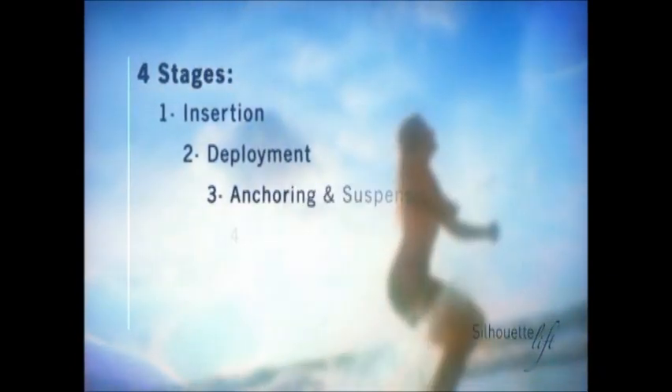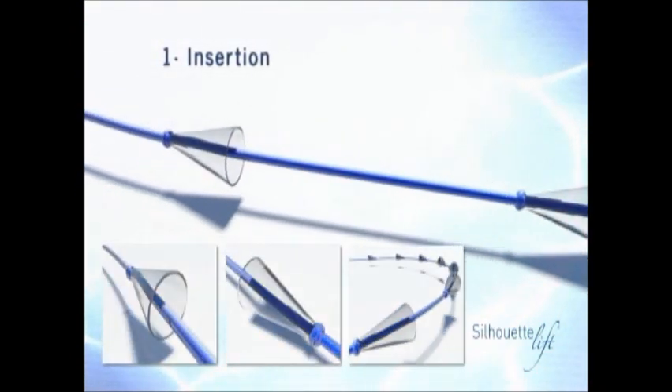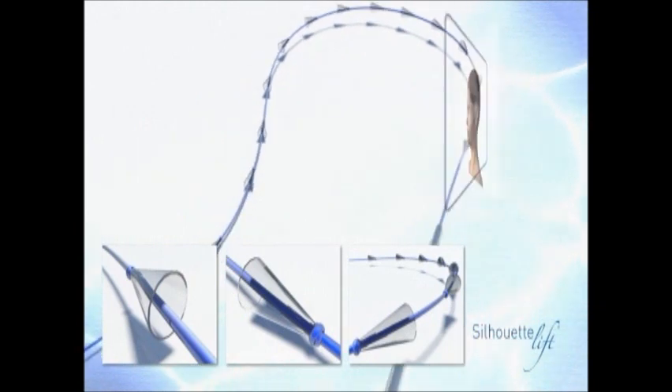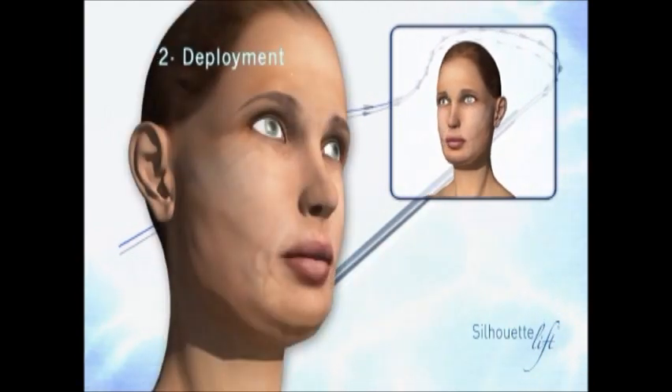The procedure takes place in four stages. The threads are inserted on the bias through a micro incision in the temporal region. These sutures are made from polypropylene, a biocompatible material with the human body, which has been used for many years in cardiovascular and ophthalmic surgery.